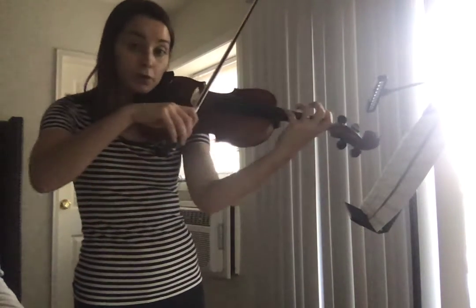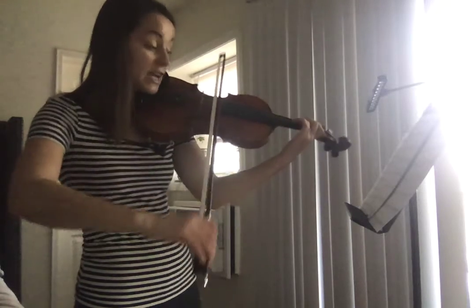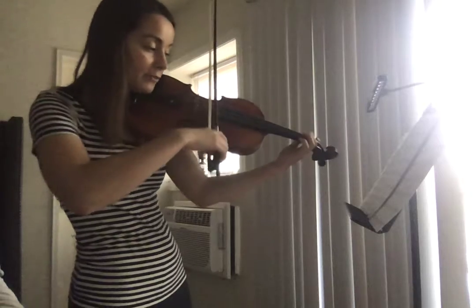So at 98, I either do fourth finger or open A. So you have a rest, A, G, G, F sharp, high two, low one, B flat, open D.